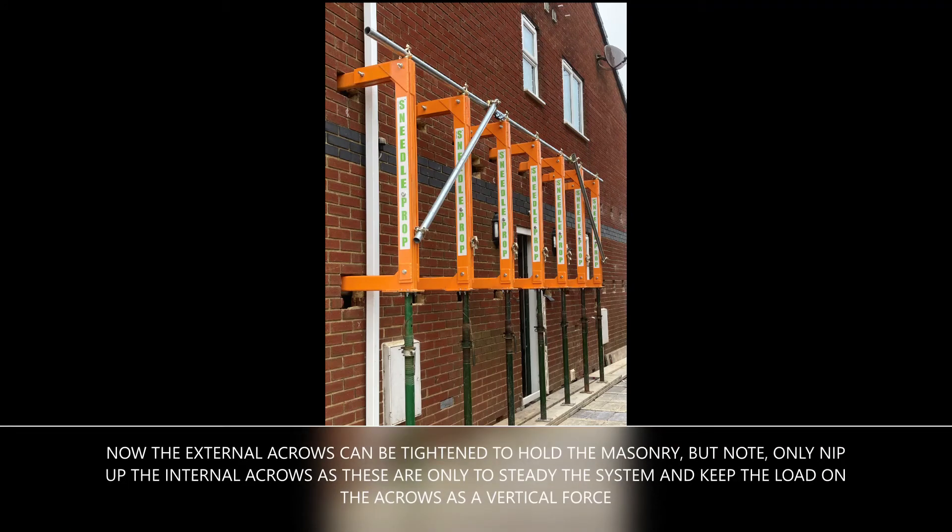Now the external acros can be tightened to hold the masonry. But note, only nip up the internal acros, as these are only to steady the system and keep the load on the acros as a vertical force.